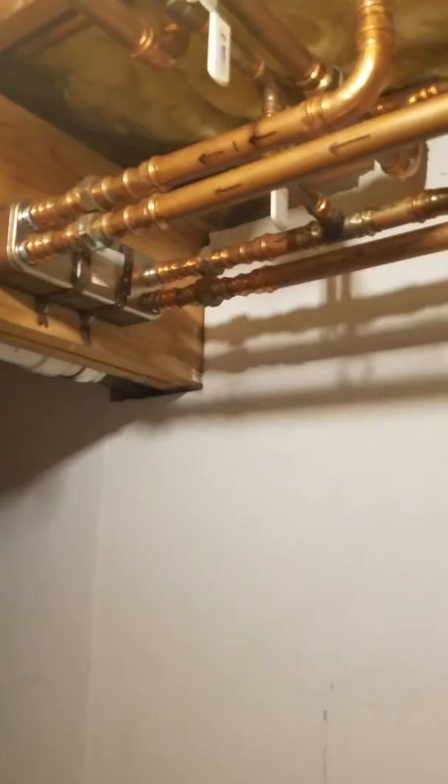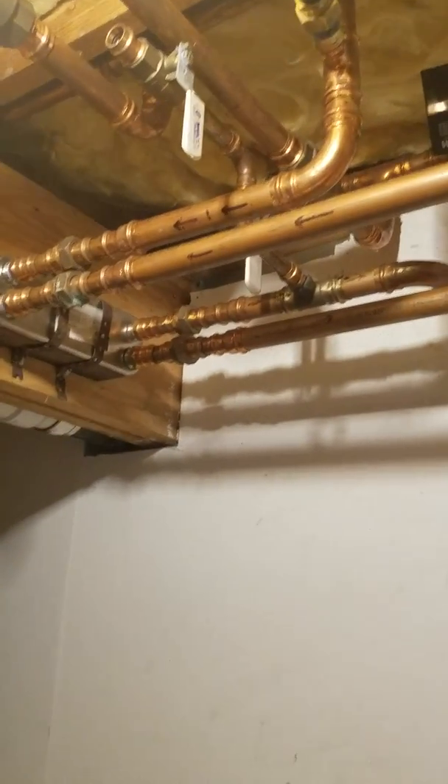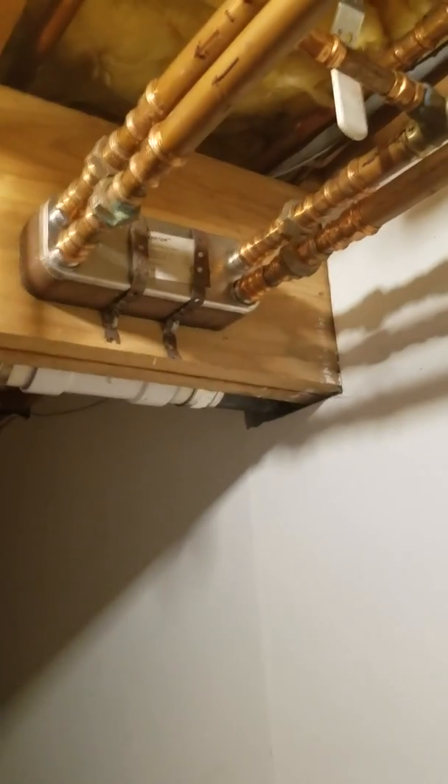Hey guys, here I am again talking about my outdoor wood boiler. I haven't really seen too many people on YouTube go through what they have for the installation part of how they're heating their home with their outdoor wood boiler. What I have here is a 500,000 BTU boiler — I got it off Amazon, it's been in operation for two years now. 500,000 BTUs is more than enough; I'm heating what I'd say, if you added the basement and the garage, is probably a little over 4,000 square feet.